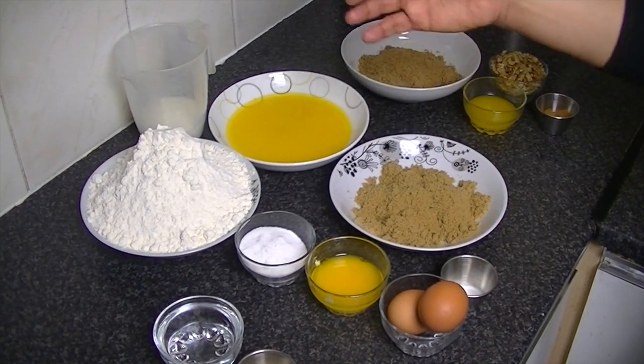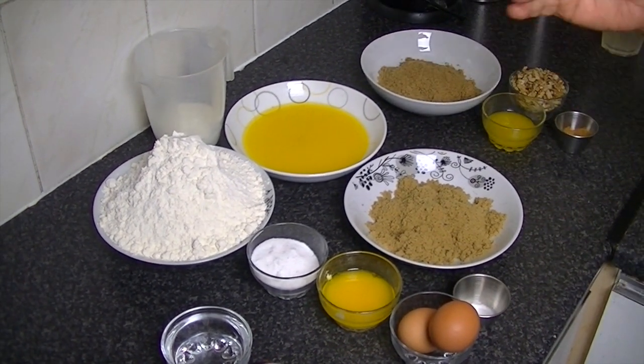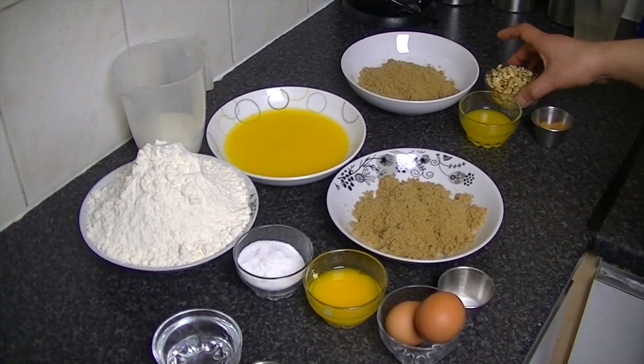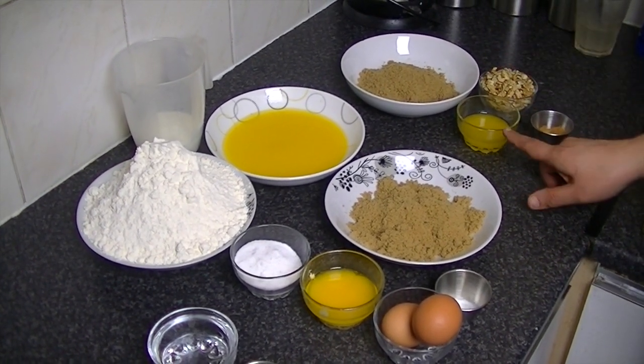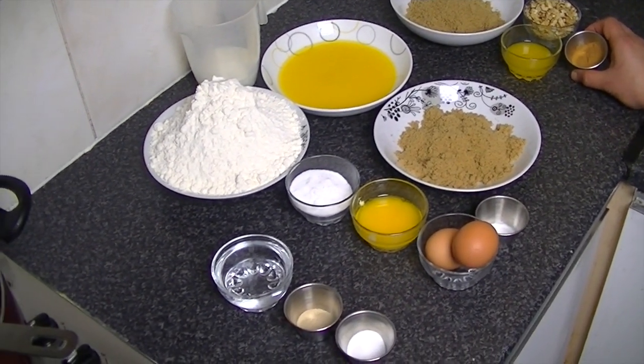When you look at the full recipe, you will understand it yourself — I will write it for you. Brown sugar, walnuts, melted butter, and cinnamon powder. We will use this cinnamon powder.